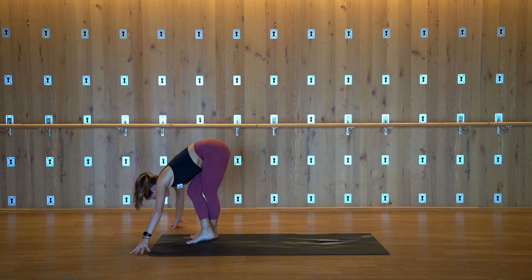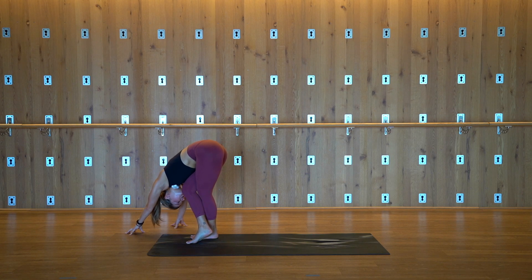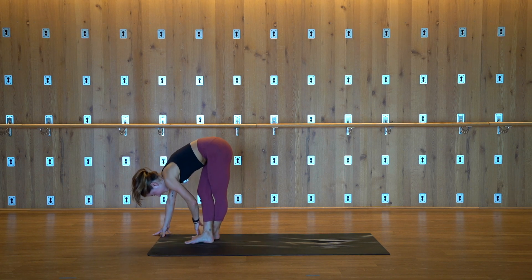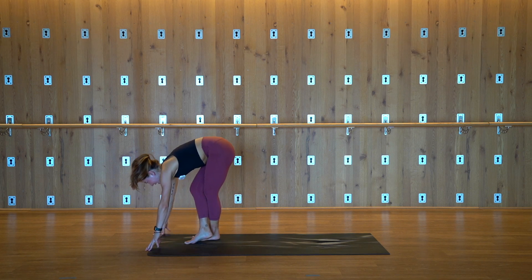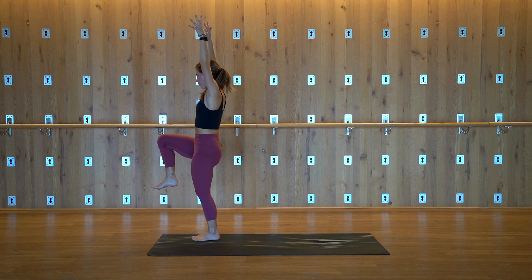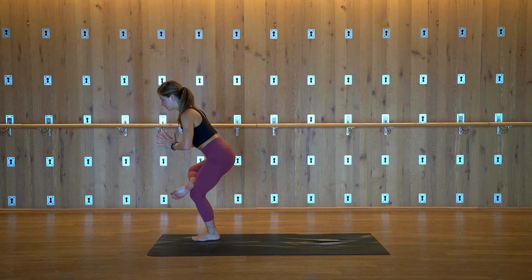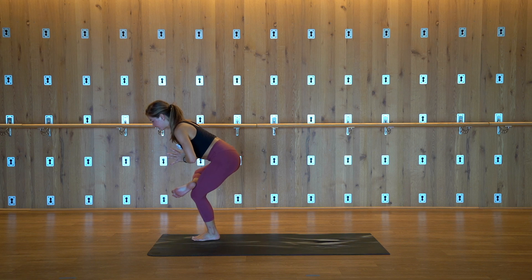Bend your knees as much as you need and walk your hands over to the right. Drop your head, relax your jaw. The outside edges of the feet are together, toes point forward, and the right ankle crosses in front of the left. Walk your hands through center. Your left foot will stay on the mat — as you lift your torso, hug your right knee into your chest. You're balancing on your left leg. Cross your right ankle over your left thigh and bring your hands to your heart center for figure four. Both knees are bent, send your butt back, tuck your chin, lengthen the back of your neck. We're here for three.